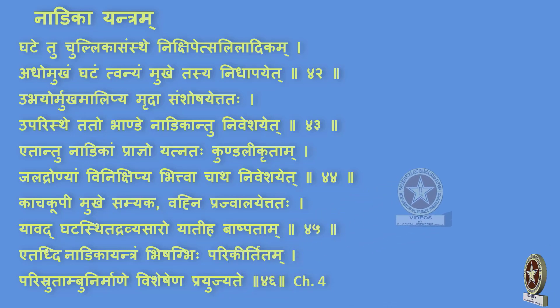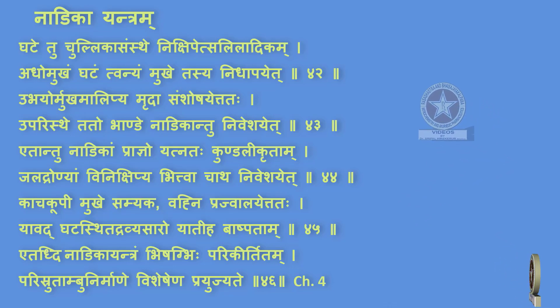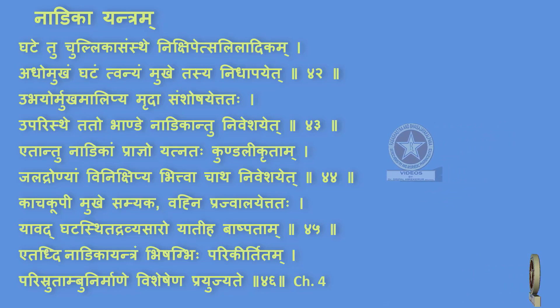Ghatay tu chulli ka samsthe, nikshipet saliladikam, adho mukham ghatam tu annyam mukhe tasya nidhaapayet. Ubhayor mukham alipya mridha, samshoshayet tath, uparistayet tatho bhande nadi kaam tu niveshayet. Etaam tu nadi kaam praagno yatna tah kundalikritam. Jaladronyaam vinikshipya, bhithwa ch ath niveshayet.